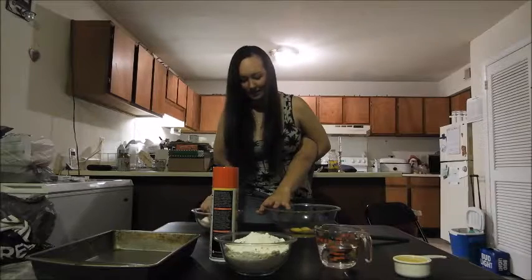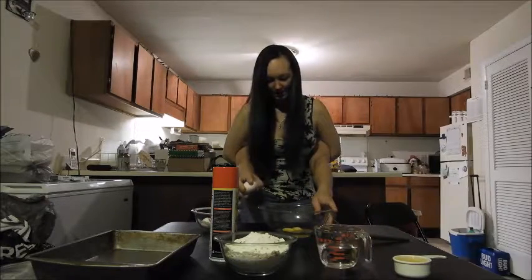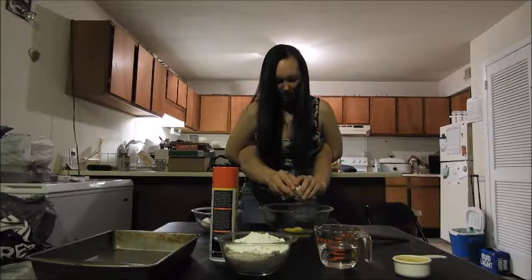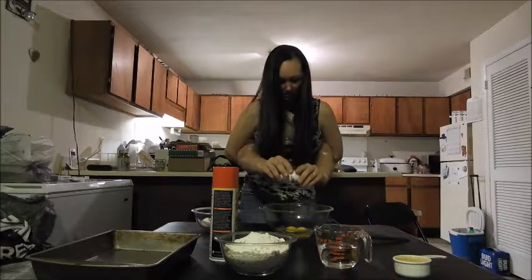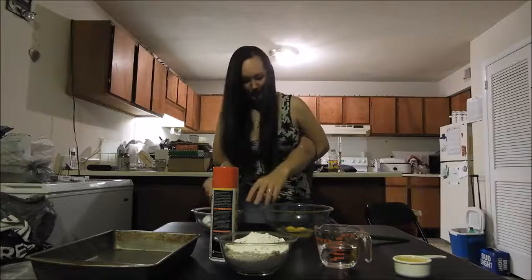Last egg. On the side of the bowl, you just want to crack it a little. Break it open just a little bit and tear it open — it just comes out. There we go, we're good.